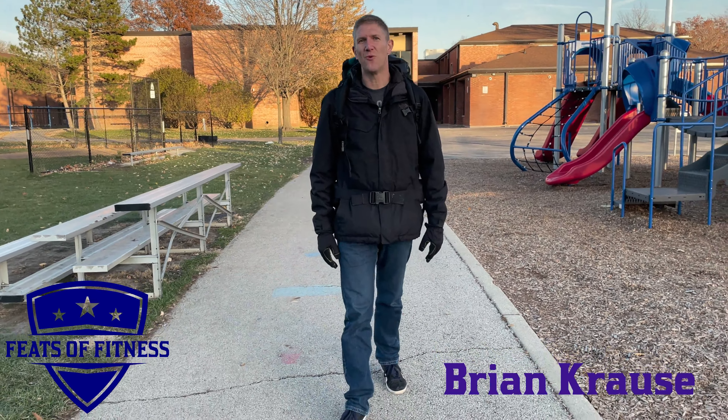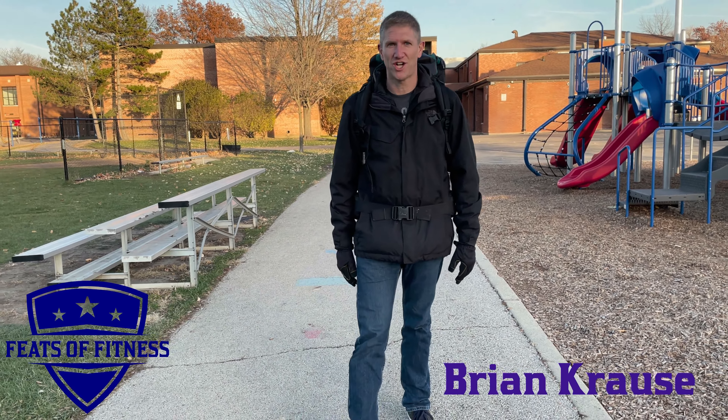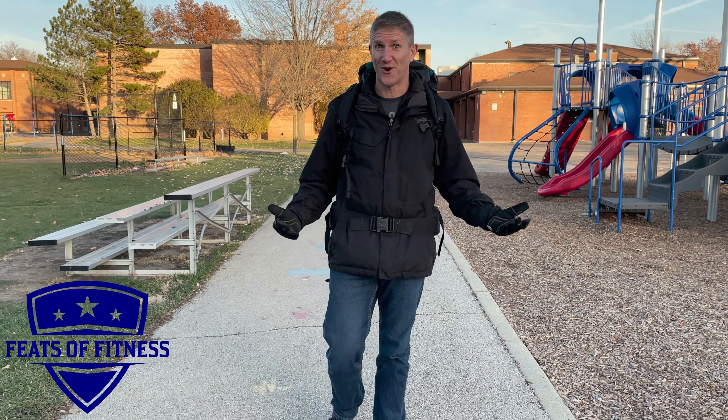Hi, this is Brian Krause, and this week's Feats of Fitness Challenge, we're doing the Turtle Walk.